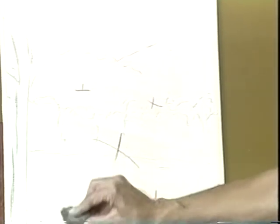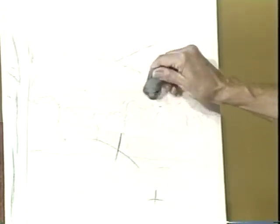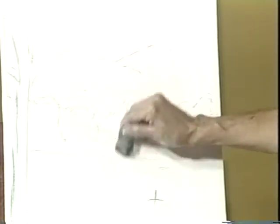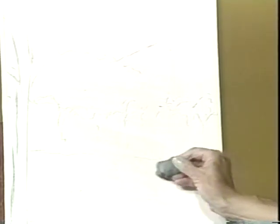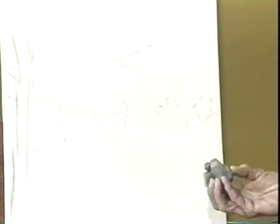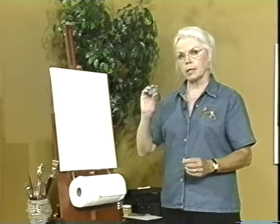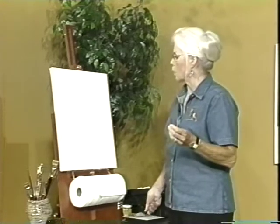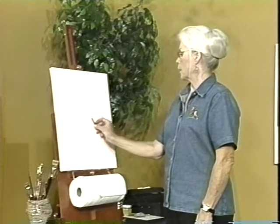I'll take my eraser and erase this mess I made. These kneadable erasers are so great for working with charcoal. It's important to work with charcoal because you want to be free with your drawing — just lay it in and erase it. If you use a pencil and erase with a regular eraser, what happens is you take the finish off your canvas. So always use a kneadable eraser with charcoal and lightly sketch it on. That's your first step after you've toned your canvas.